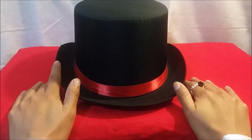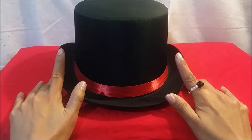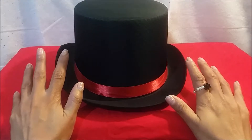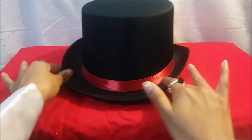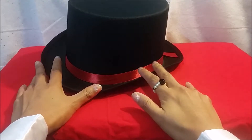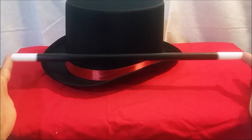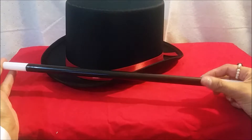Hey guys, thanks for joining me today! I'm sure you're wondering why I have a top hat on my table. Well, I've been practicing something super cool that I want to share with you guys. I've got my magic wand, because you can't have a top hat without a magic wand, right?